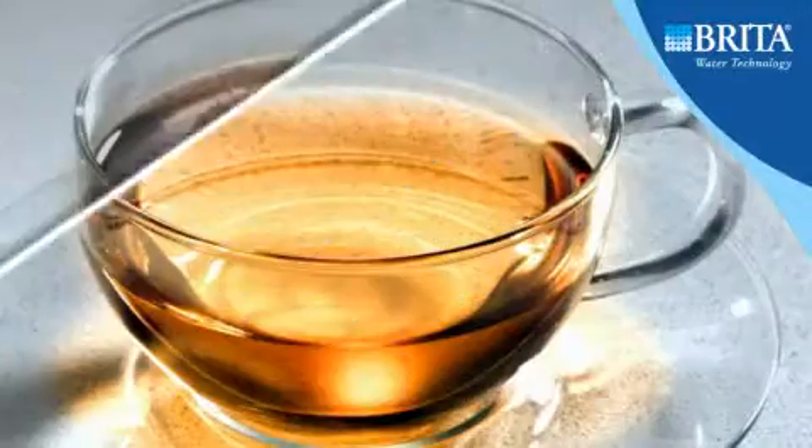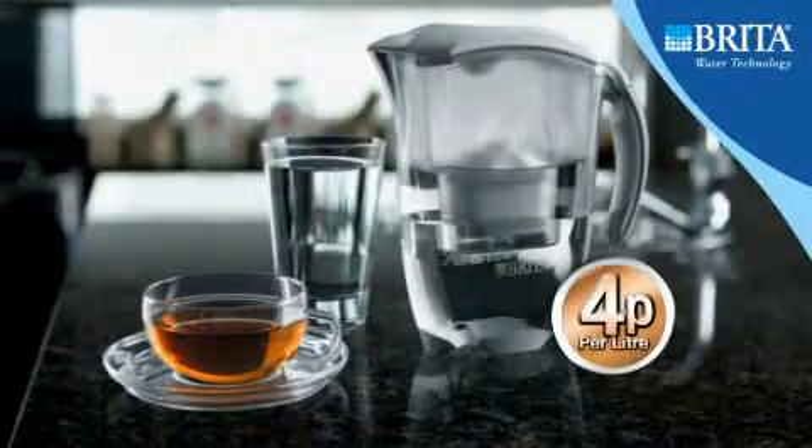The result is cleaner, clearer, great tasting filtered water, which improves the look and taste of hot and cold drinks from only 4 pence a litre.